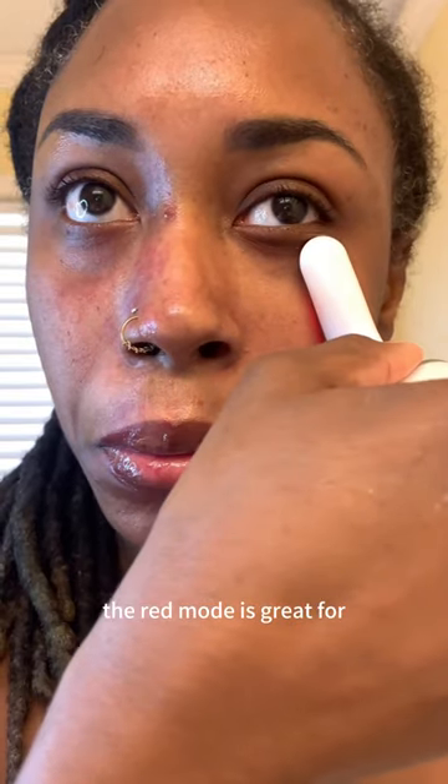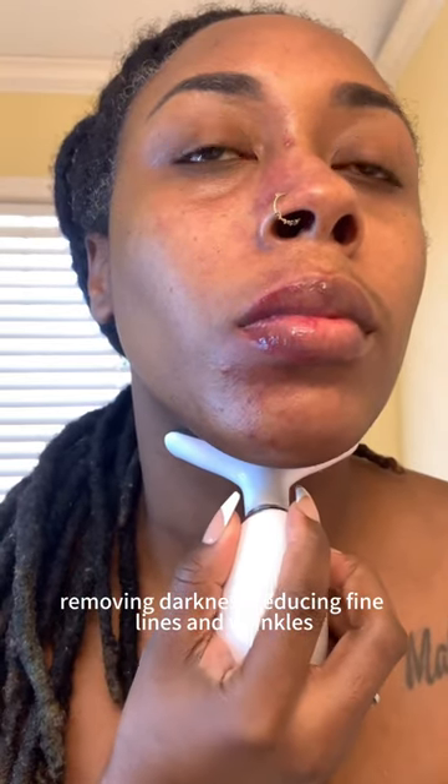The red mode is great for penetrating deep into the skin, restoring collagen, removing darkness, and reducing fine lines and wrinkles.